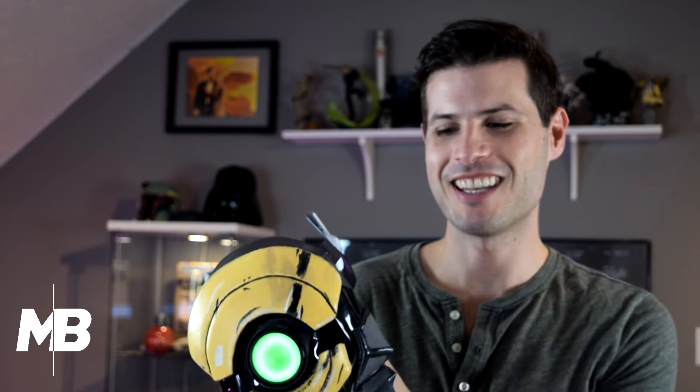I put rare earth magnets inside of the face at different points, so when I put his hood up, it stays up without falling down at all. As you can see, it just clicks into place — easy on and easy off.